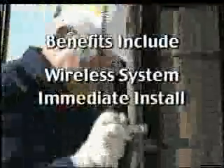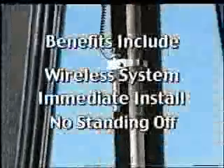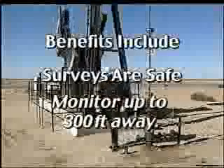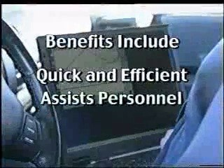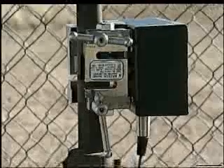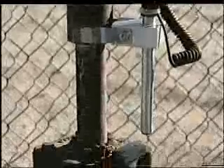The EZ-DRAW is wireless, installs and removes in seconds, does not require standing off, performs surveys from a safe distance up to 300 feet away, finds operating problems in a timely manner, increases the efficiency of field personnel, and lowers acquisition costs.